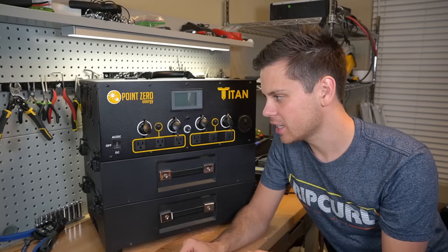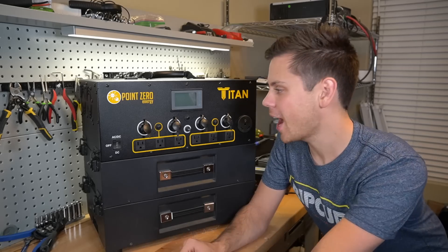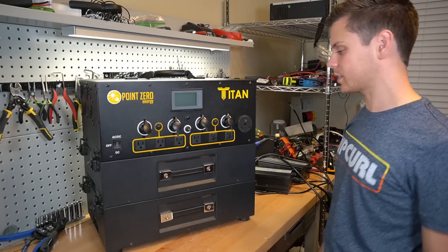Overall, everything on the spec sheet is perfect: 3000-watt inverter, scalable 2 kilowatt-hour packs, you can back up your house with it — serious power. So let's stop talking about specifics and actually test it out to see how well it works.